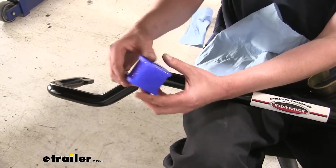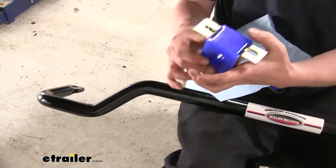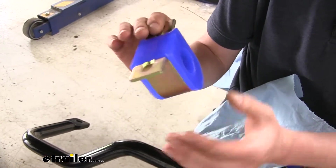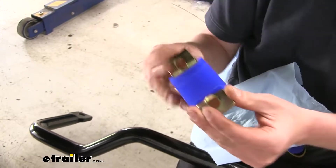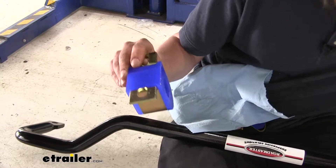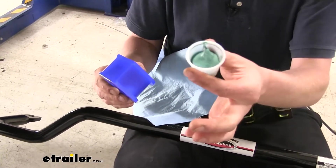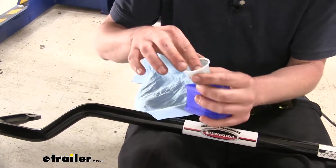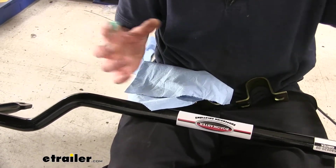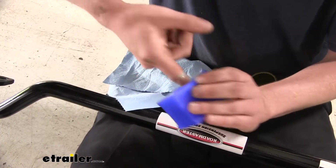We'll now prep our sway bar for installation. Take the bushings that come in your kit — we're going to use the bushings that are matched up with the brackets that come in the kit. You'll have two different bushing sizes; you don't want to use the ones that don't fit in the brackets, as they're a bit longer. We're going to use some of the lubricant that comes with our kit and spread it around on our bushing, smearing some on the inside all the way across.